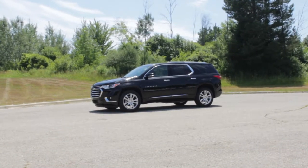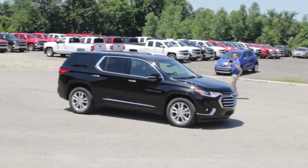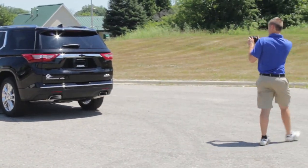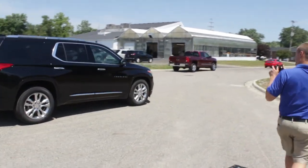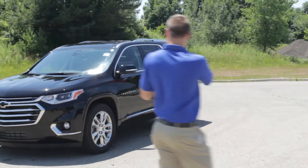The first step in taking a 360 spin is to stand outside the vehicle and walk around 360 degrees at a pace like as shown. You're recording a video essentially the whole entire time around the vehicle. And once you've completed your 360-degree walk, you upload that vehicle to the application.